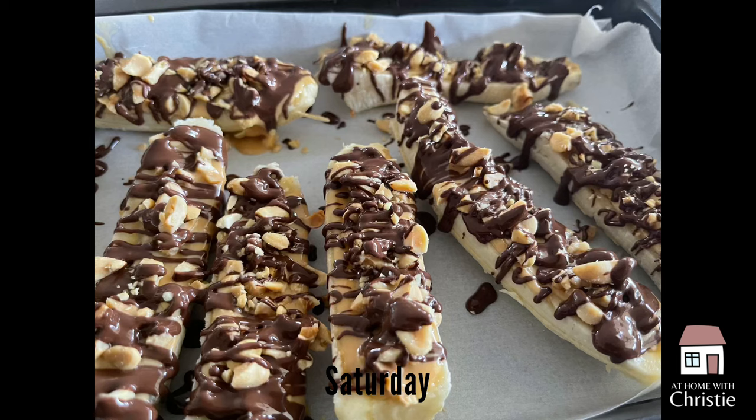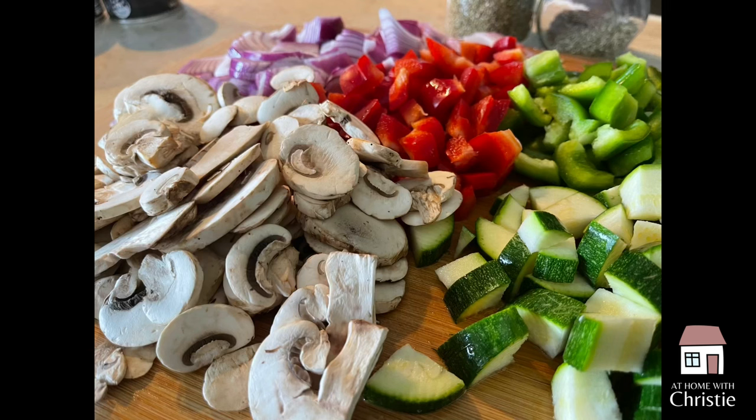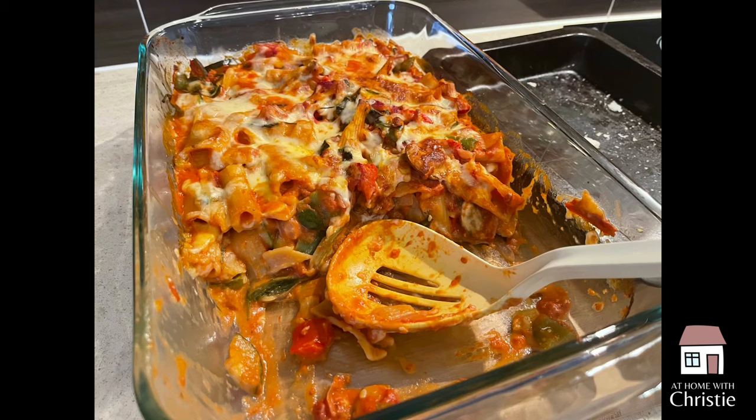We started off the week thankfully with leftovers. I ended my last 'What's for Dinner' with a vegetable pasta bake — there was onion, capsicum, zucchini, mushrooms, spinach, all kinds of things thrown in there with tomato and cream. It's a rigatoni pasta we baked up and there was so much leftover, so Monday was easy peasy.